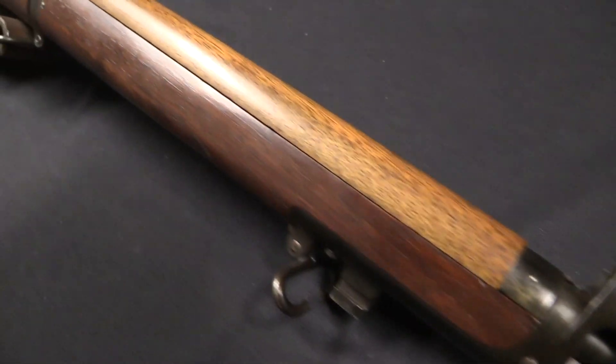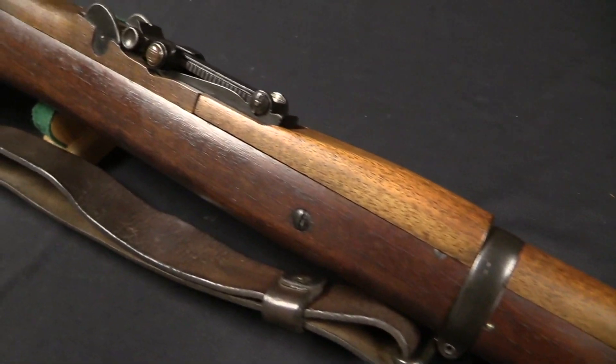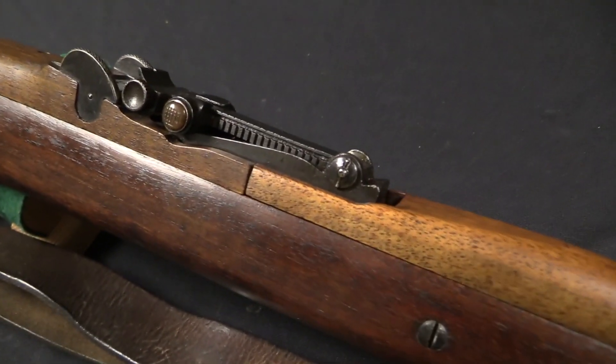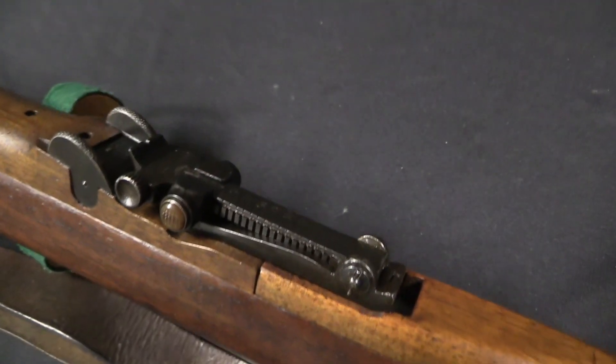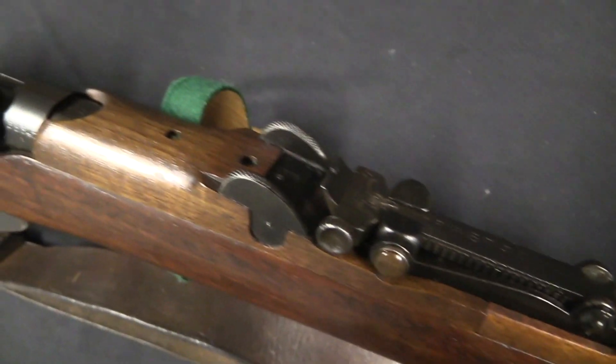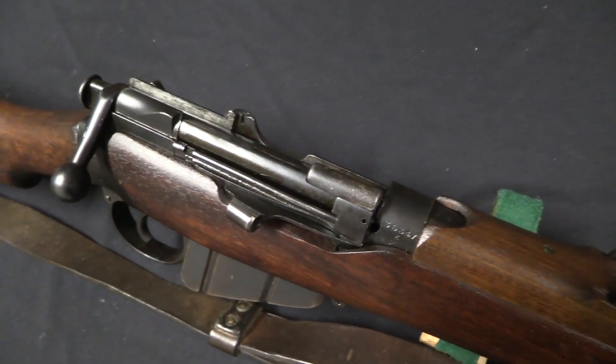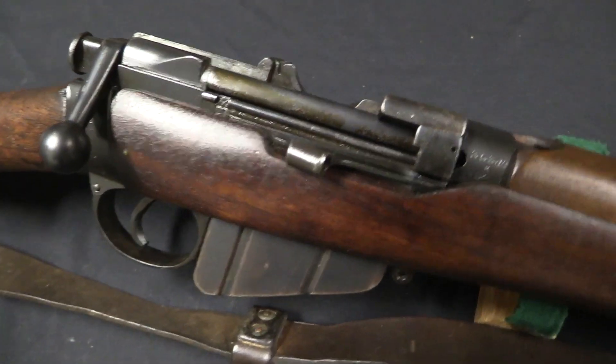This is a World War One era update of previously made existing Mark 1 Star SMLEs. Really this whole conversion centres around the ammunition that was being used. When the Mark 1 Star was adopted, it was adopted for the Mark 6 ammunition.